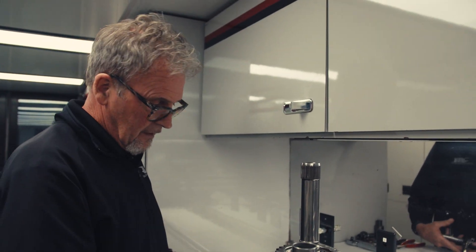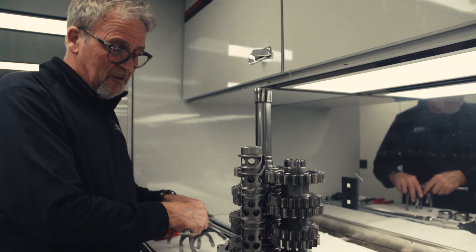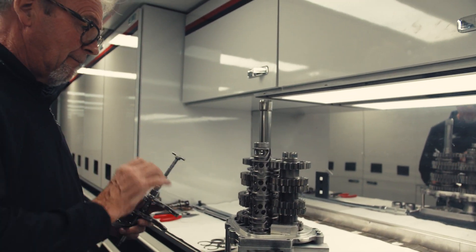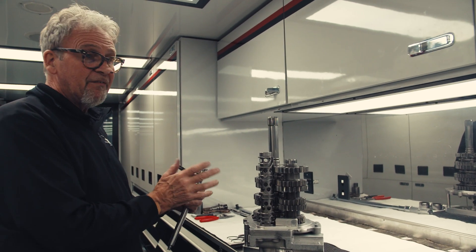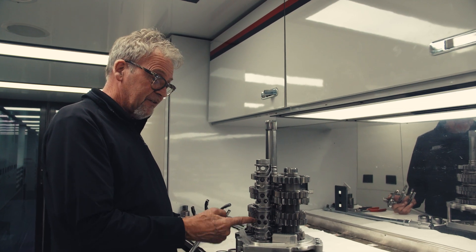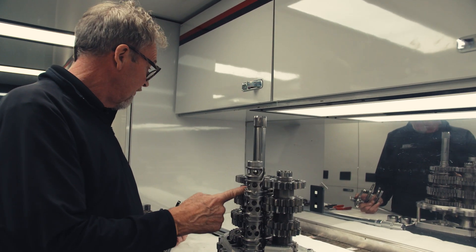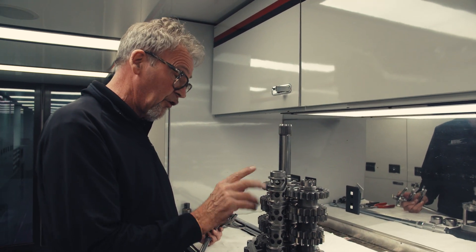Now, the forks. As I explained, the gears go in order: first, third, second, fifth, fourth, sixth — which sounds pretty unorthodox. But basically there are only three forks that operate this. The first fork is first and third. The second fork is second and fifth. And the third fork is fourth and sixth.